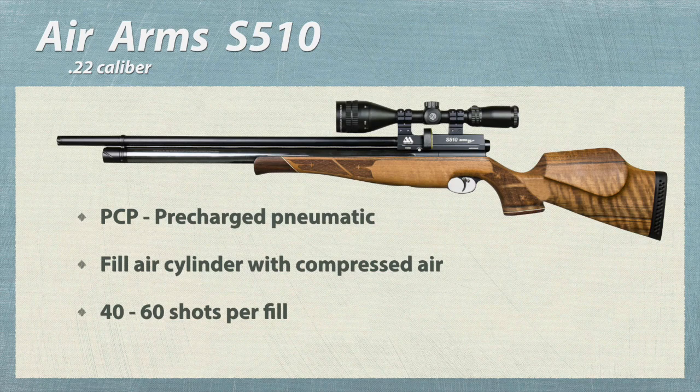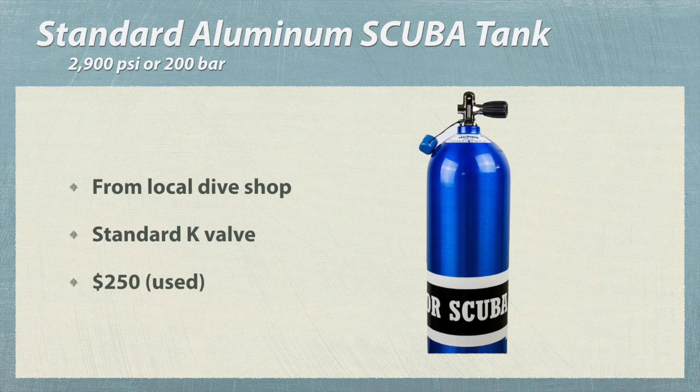The gun is a PCP, or pre-charged pneumatic rifle. This air cylinder must be filled with compressed air. Each fill gives you 40 to 60 shots. I fill mine with a standard scuba tank from a local dive shop. It's fitted with a standard K-valve and costs around $250 used.